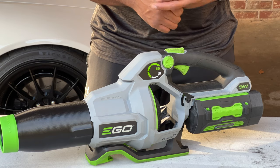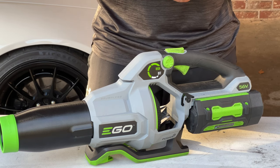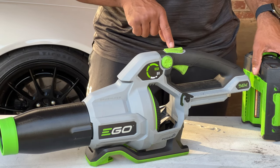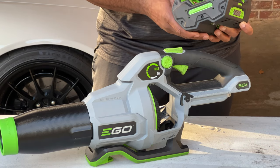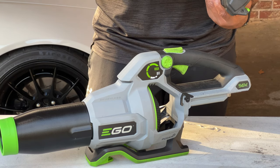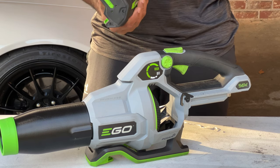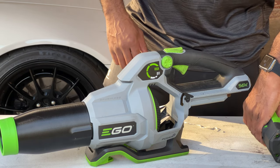One of the things I had been thinking about is how could they improve this design. I know they have a new 765 CFM out now — this is the 650 CFM. I was thinking about possibly taking the battery and instead of running it horizontal, maybe running it vertically and shortening the back section to bring more of that weight to the center for better control. I'm not an engineer by any means, but I'm hoping as battery tech improves we get some smaller, lighter batteries to go with tools like this.